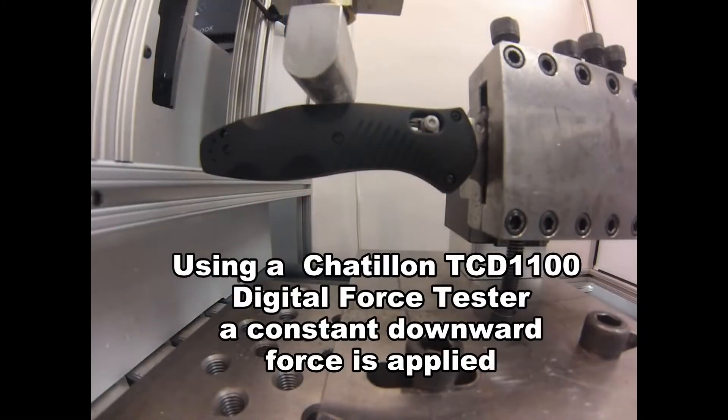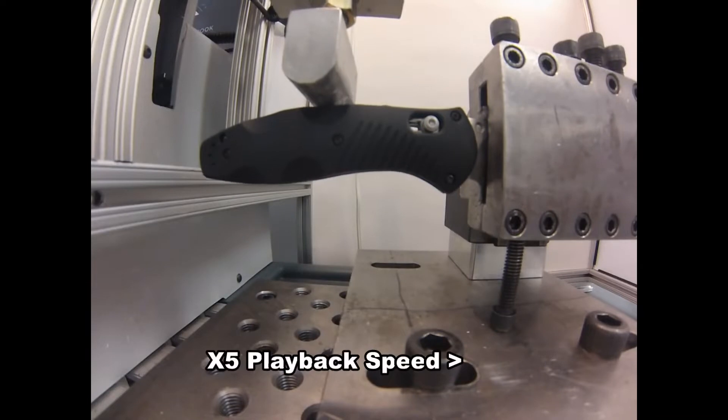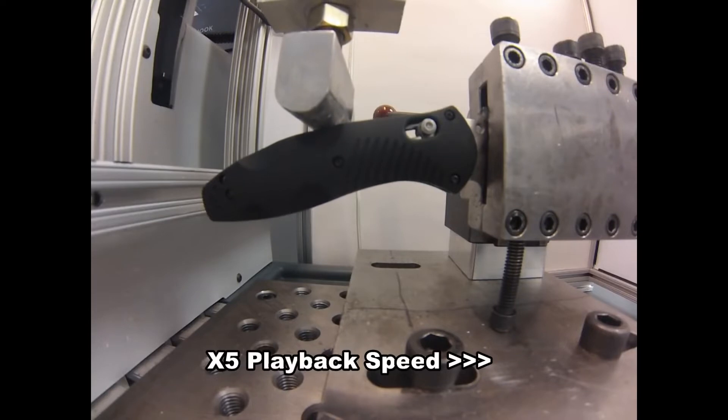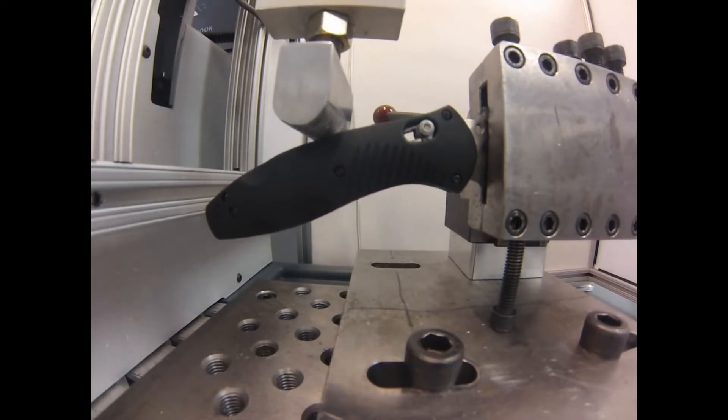Alright, now we're going to break the 580 lock. As you can see, constant force is applied 2 inches back from the pivot. The machine senses a lack of resistance and ends the test.